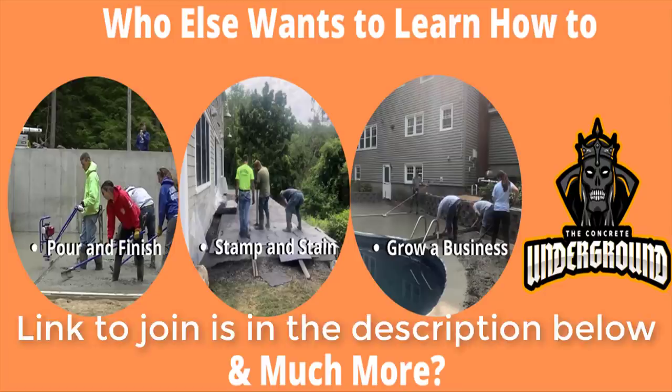If you want to learn how to do concrete like we do - how to pour and finish concrete, stamp it, stain it, or even how to grow your own business - then you're going to want to join the Concrete Underground. That's my private training academy. The link is in the description below. Check that out and we'll see you on the next video. Thanks for watching.